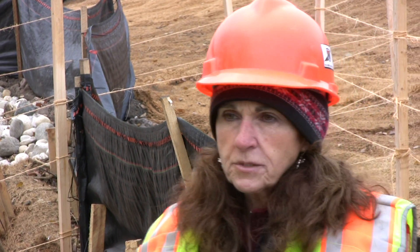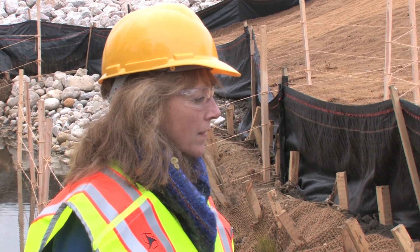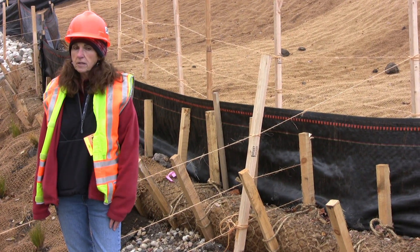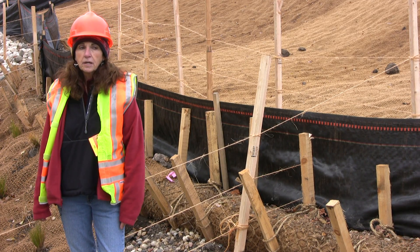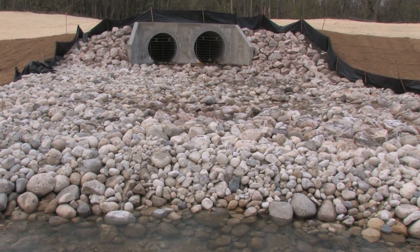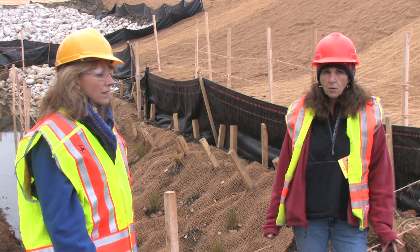On our first relocation, we were already into construction and we realized we needed more stream bank stabilization. The contractor came up with the idea of bringing in a lot of really heavy rip rap, which was not only going to be expensive but really wasn't the look we were going for.